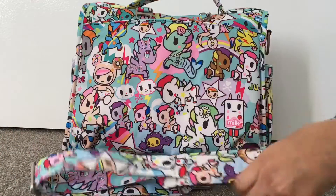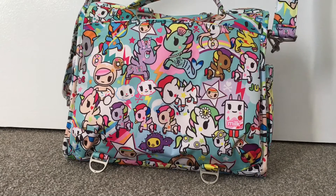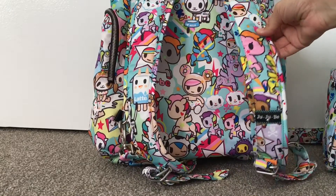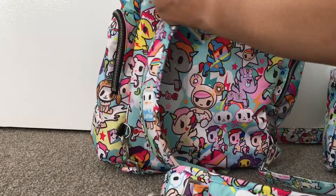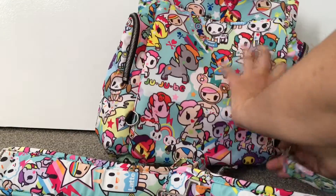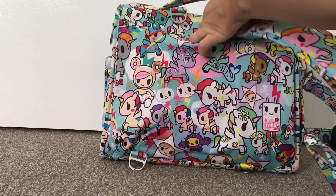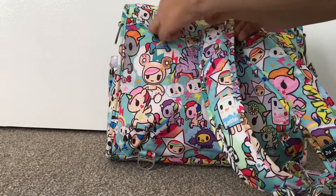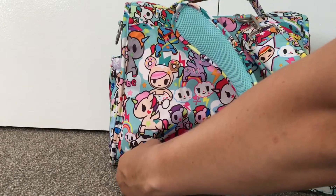The BFF comes with two ways of wearing it. It comes with a messenger strap that attaches to the d-rings — you can use it as a messenger bag, which is good for carrying from the car to the pram over short distances. It also comes with backpack straps that are padded with memory foam. At the moment I have the backpack straps on my B-Sporty because that bag doesn't come with padded straps, but if I want to wear the BFF as a backpack I can reattach them.